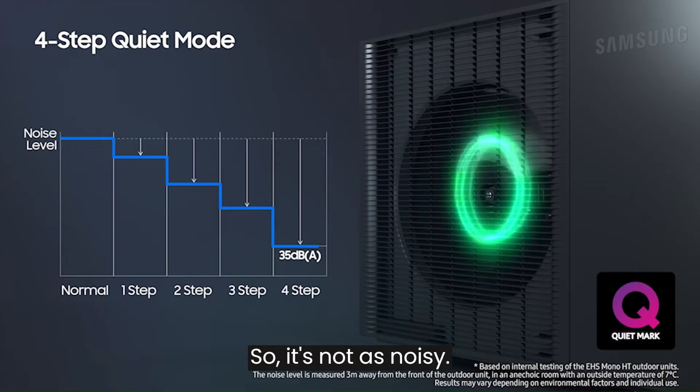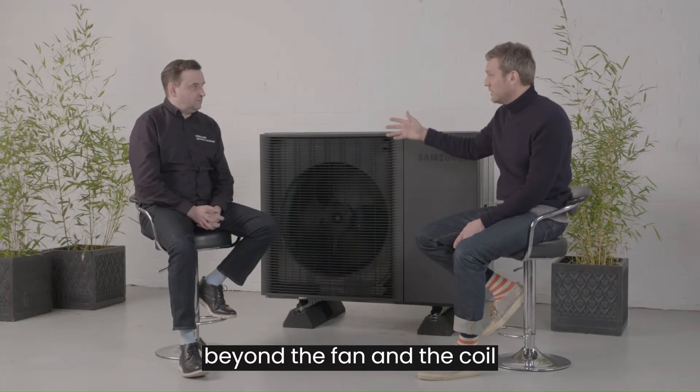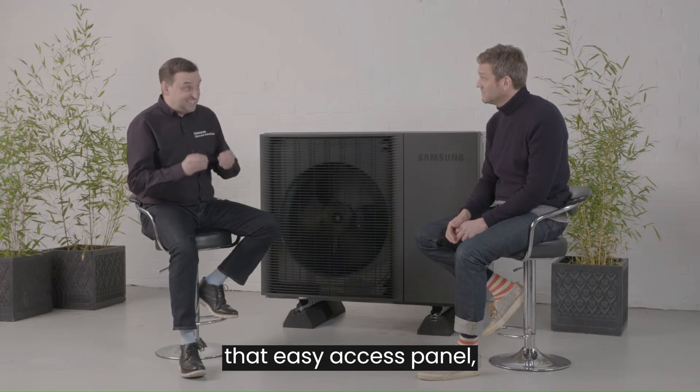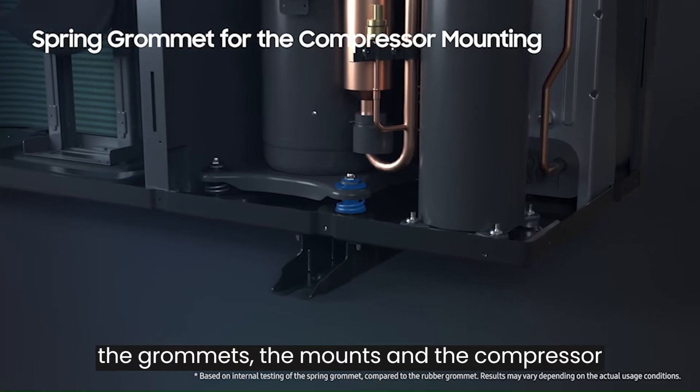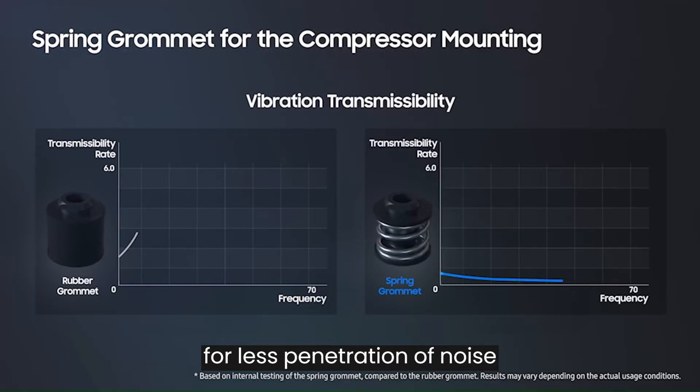So what else have you done beyond the fan and the coil to get the noise down? Okay, the homeowner won't see the finer technical details, but when the installer does take off that easy access panel, he will see we've changed the grommets, the mounts, and the compressor for less penetration of noise into the heating system.